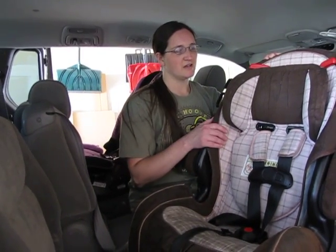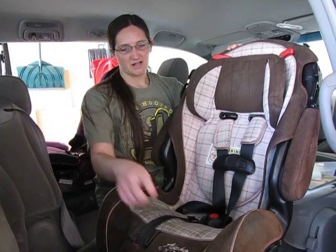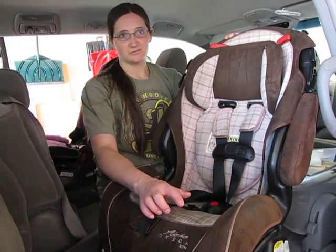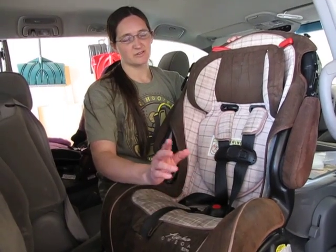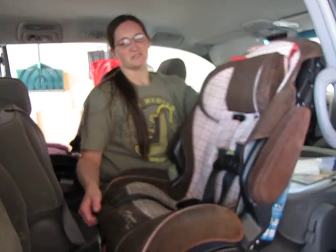Hi, my name is Christine Curry. I am a Child Passenger Safety Technician and I am going to show you how to install a Costco or Safety First or Eddie Bauer brand Alpha Omega car seat — whether it's the Alpha Omega, the Alpha Omega Elite, or the 3-in-1, they're all the same basic seat and they all install basically the same way.